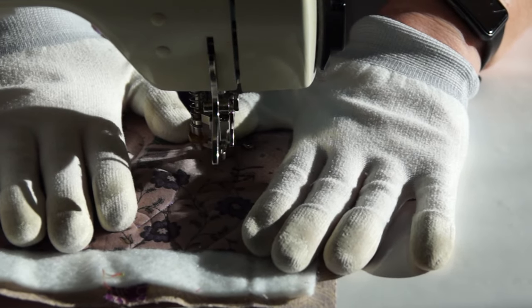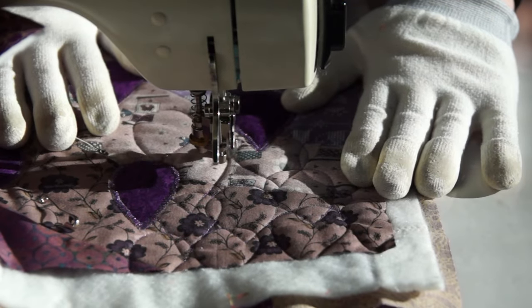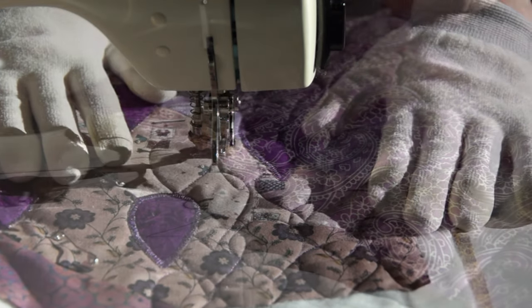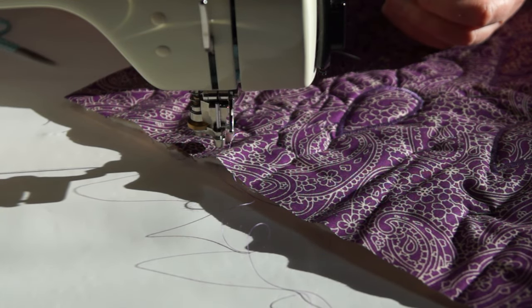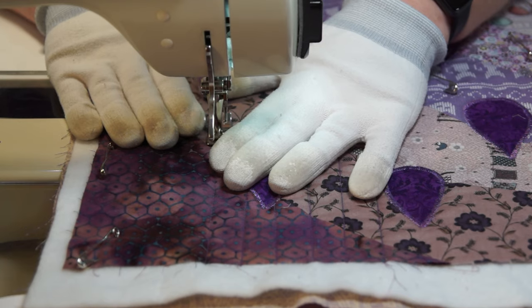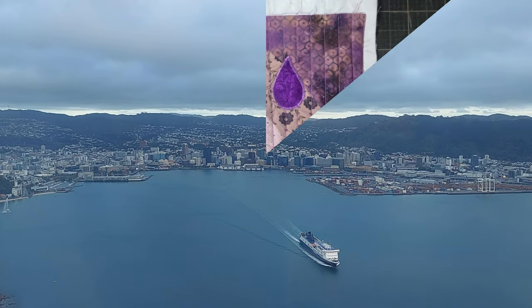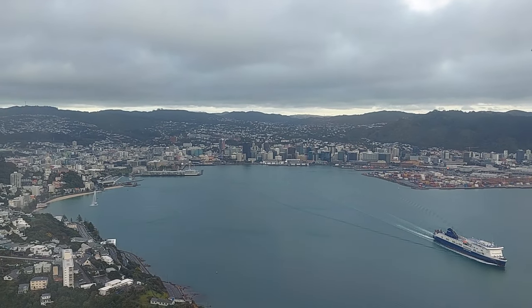My first thought was to quilt raindrops into the background as well, but after I'd done a few it just wasn't giving the effect I wanted — it looked kind of weird. So I unpicked them. I don't think I've ever unpicked quilting before, and unpicking quilting in metallic thread was interesting. But I'm glad I did, because the straight line quilting I ended up with looks way more effective. I only just managed to get the binding on in time. I was still working on it late last night when I should have been packing for this trip, because I had a very, very early flight this morning.